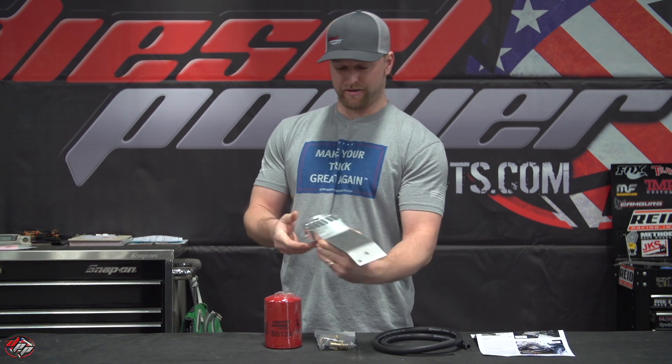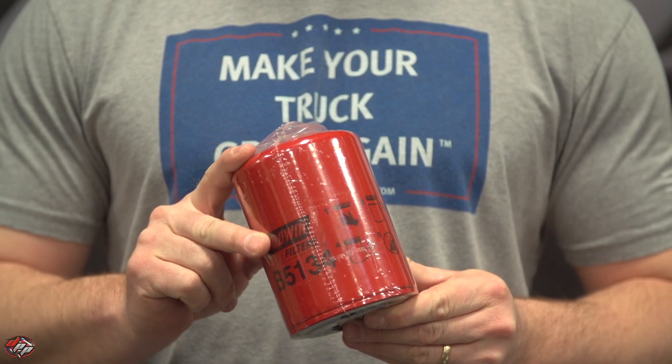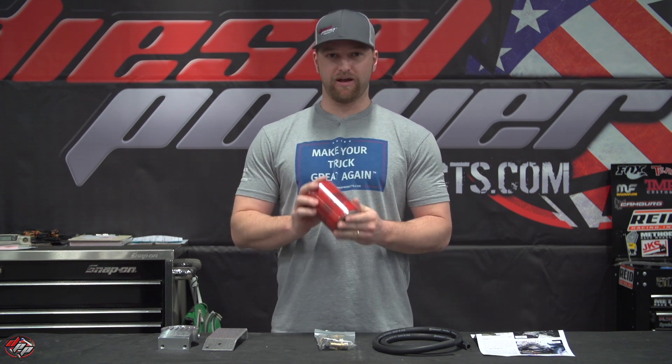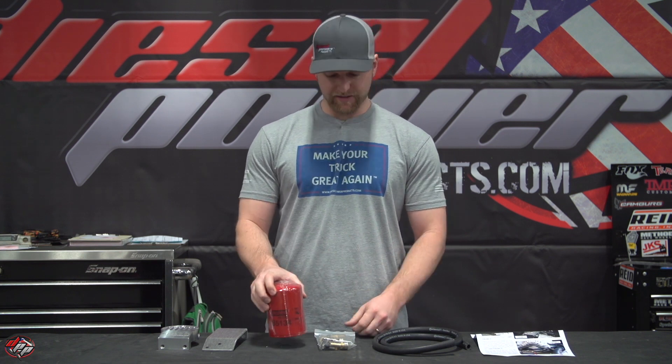This will sit, if you're looking at the truck, just like this with the filter on top. The kit also comes with one Baldwin coolant filter. The nice thing about Baldwin filters is you can find them anywhere — pretty much any Napa, O'Reilly, CarQuest — anybody's going to have one on the shelf so you can get it replaced anywhere. It's probably a good idea to keep one on hand with you at all times.